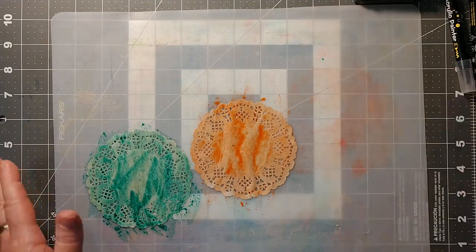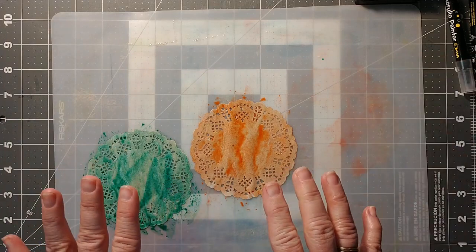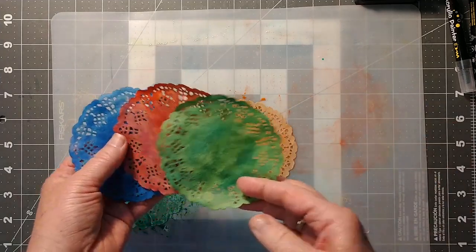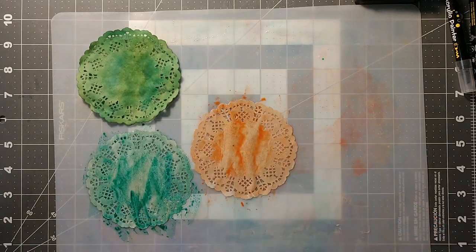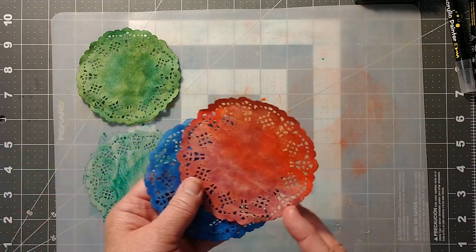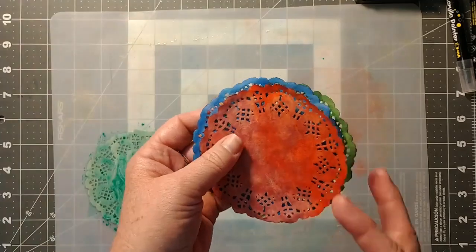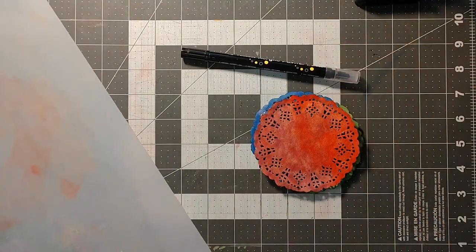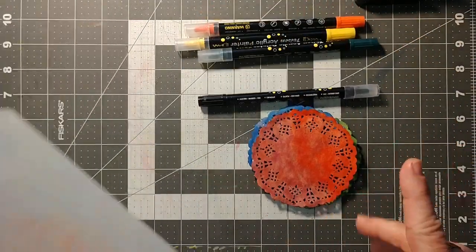I'll get out the ones I did last night. You might see they're a little more saturated with color because I let them dry and came back to put a little extra color on for more saturation. If you don't have watercolors, that's fine — you could use markers or paint pens. What I wouldn't use is acrylic paint.